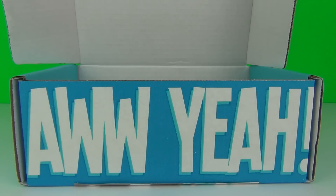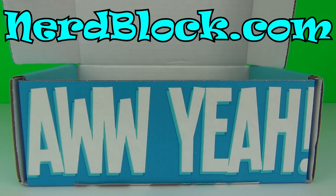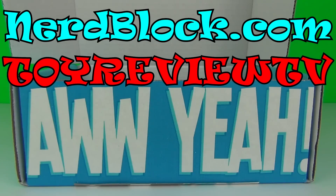Before we continue with this review, I'd just like to remind you of NerdBlock where you can go to our website, that is NerdBlock.com. Don't forget you can use promo code TOYREVIEW TV to get 10% off your very first block order. All the information and links will be in the description below.